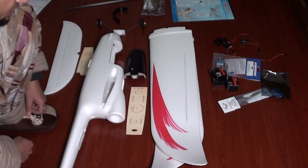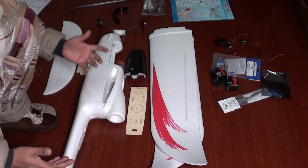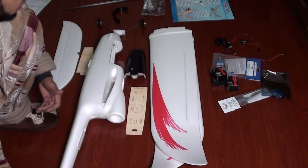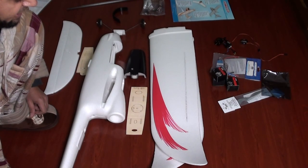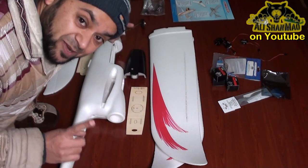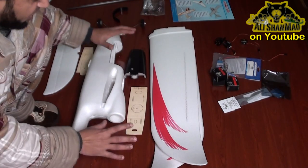Here we are with the Sirius FPV Stardust plane. Basically there is no user manual about this airplane and how to assemble it, so I will try to do this video so everybody can see my method. Once again, this is only my method to prepare this airplane — you can take it as a reference.